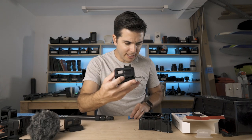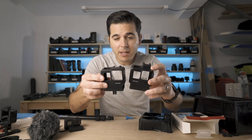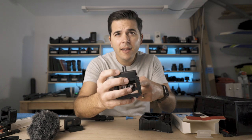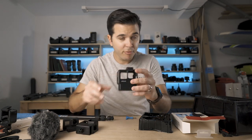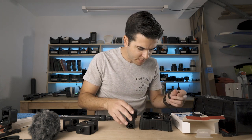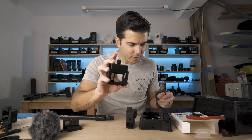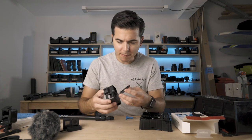We've got the Ulanzi V2 Pro case. The cases are almost the same, except the Ulanzi V2 has the GoPro feet already on there, while the Ulanzi Pro has a quarter-inch 20 mount on the bottom — which is an interesting choice since it's a GoPro. And it doesn't come with an adapter to the GoPro mount.